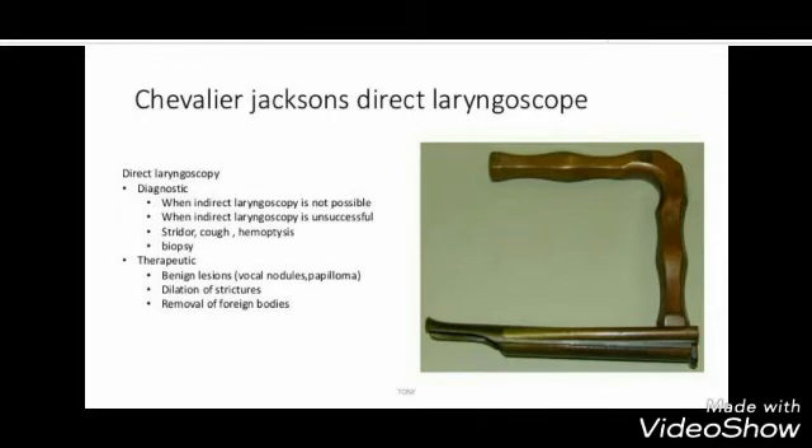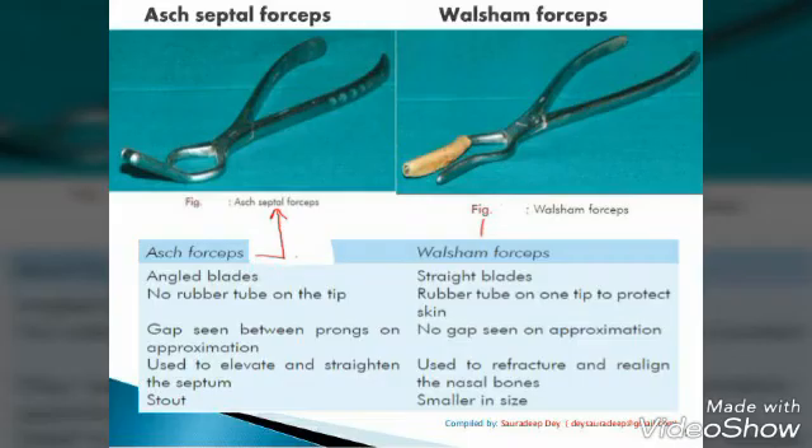It is the Chevalier Jackson direct laryngoscope. It has diagnostic and therapeutic uses, including management of stridor, cuff procedures, hemostasis, and removal of foreign body.